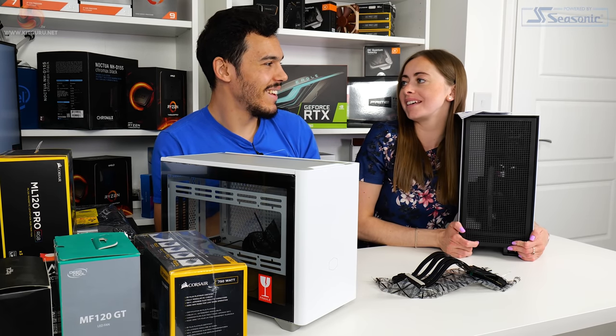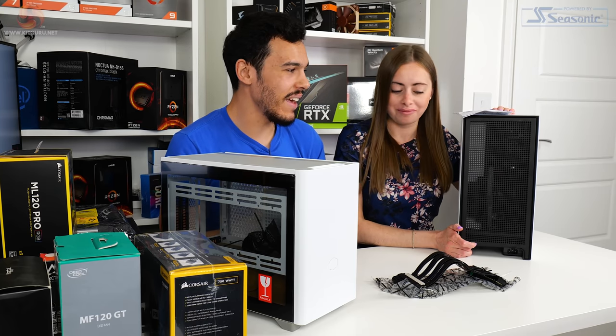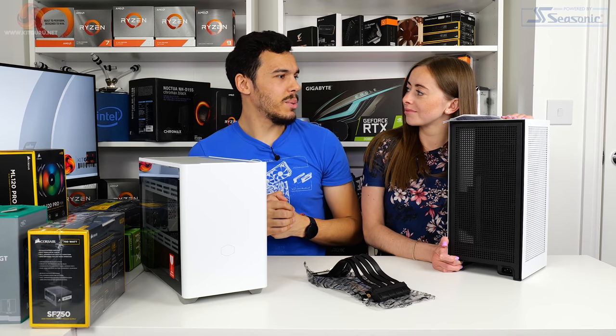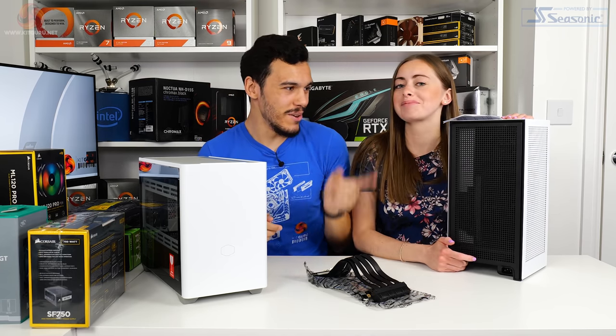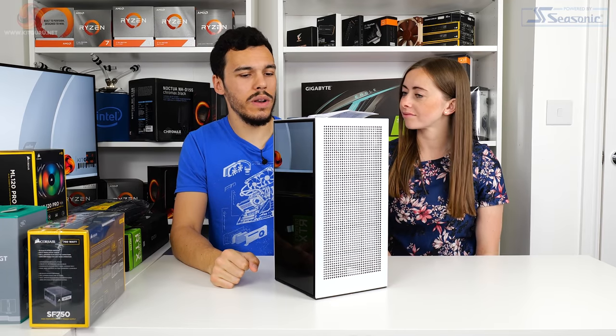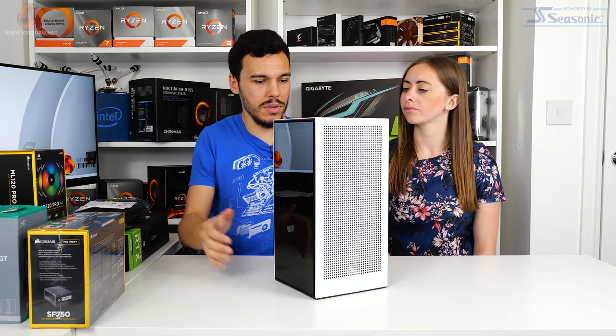I've been dreaming about this all week! I love this case — it is a good-looking case. So we've selected the NZXT H1. We're going to move the NR200P out of the way and start the build process. It's quite a heavy case, actually — watch your wrist.